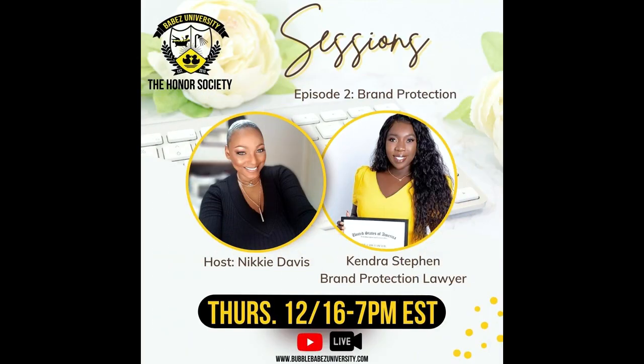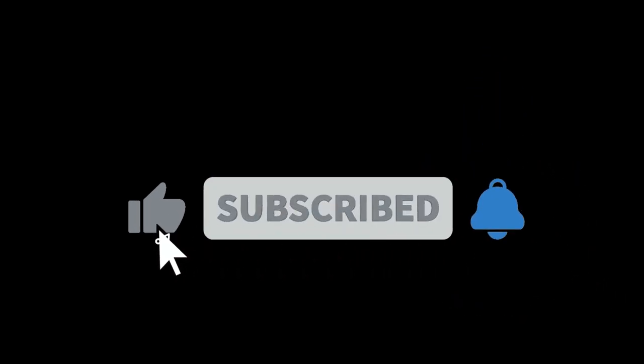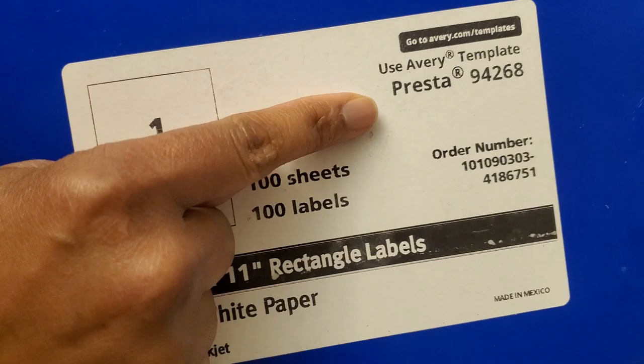Tonight, we are welcoming Ms. Kendra Stephan, who is a brand protection attorney, and she is going to talk all things about brand protection. So bring your questions and be ready. I hope that you are enjoying Vlogmas thus far. Today's video, I'm going to show you how to make custom backing tape using simple Avery labels and your printer.